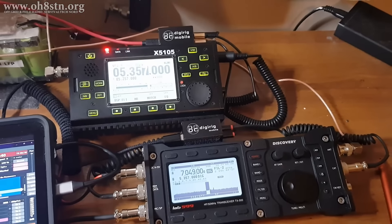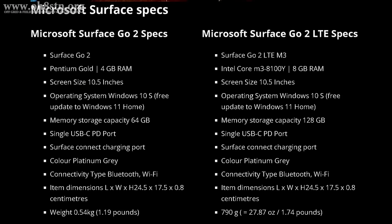For now, let's talk about the specs of the specific tablet I'm using. At the moment, I have two Microsoft Surface Go tablet models. The first is the base model — it has the Pentium Gold processor, 4 gigs of RAM, and 64 gigs of memory. The other one is a Surface Go 2 LTE. It has an Intel M3 processor, 8 gigs of RAM, and 128 gigs of memory. It also has a built-in GPS. In my opinion, the LTE model with M3 processor is the one we should be focused on, especially if you're going to be operating JS8 Call, FT8, or other modes which require time synchronization. The built-in GPS on the LTE model really comes in handy for that.